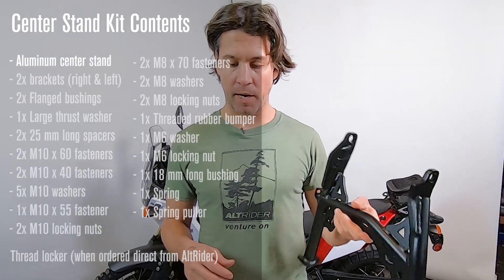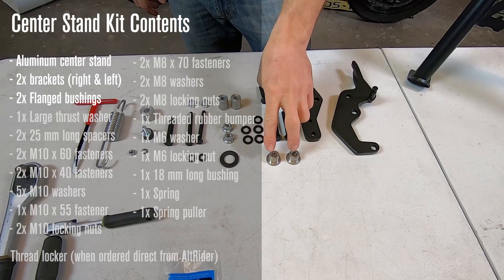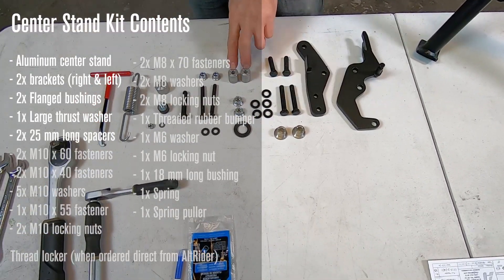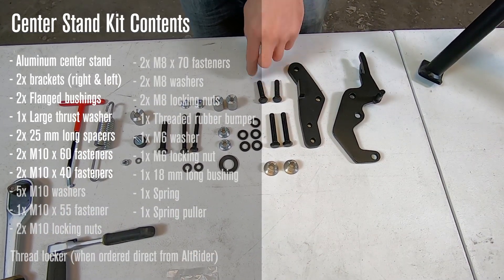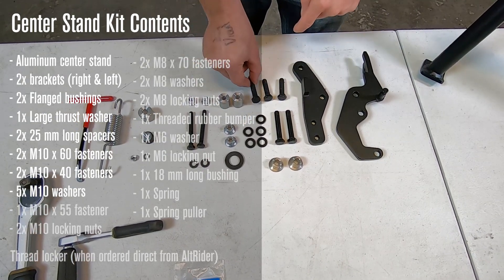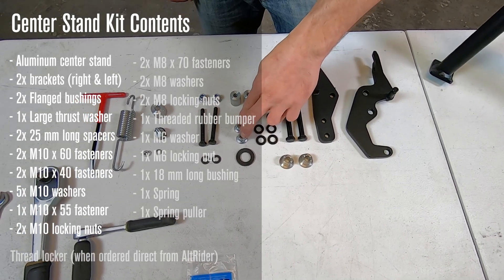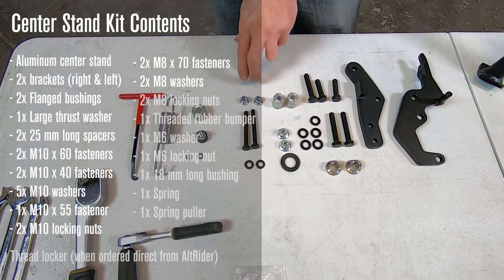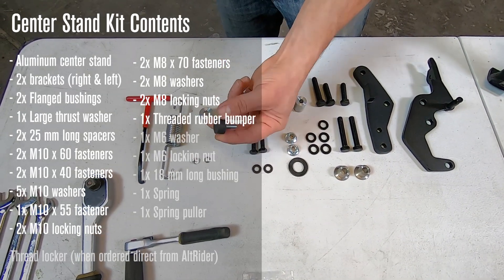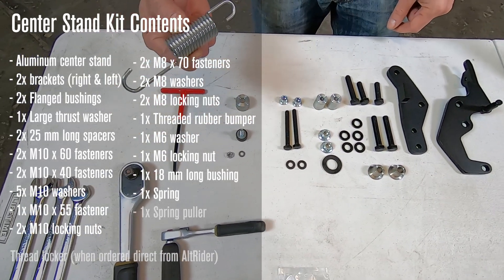What you'll receive when you get your center stand is your three-pound, amazingly lightweight aluminum center stand. You're going to get the brackets, right and left, and then the bushings for the center stand, the thrust washer, two spacers that will go on the bracket, two M10 bolts, shorter M10 bolts, five M10 washers that go with the third-length M10 bolt, two M10 lock nuts — those are the ones that secure the center stand — two longer M8 bolts, M8 washers, M8 lock nuts, and the bumper stopper with its washer and locking nut.